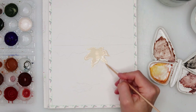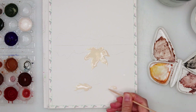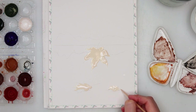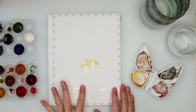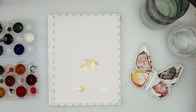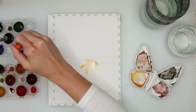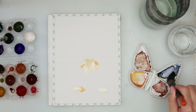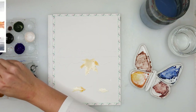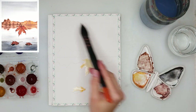For applying that masking fluid I'm using just a regular grill stick. A lot of you asked what to use if you don't have a palette knife, so I'm using a regular grill stick to show you that it is possible — just whatever you like. A brush is actually the last thing I would recommend because masking fluid can quite easily ruin your brush.